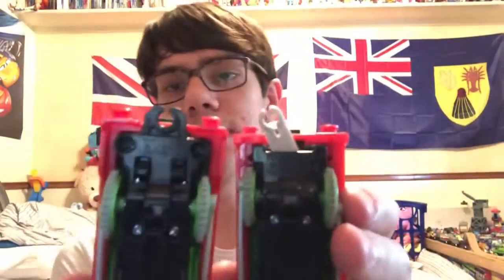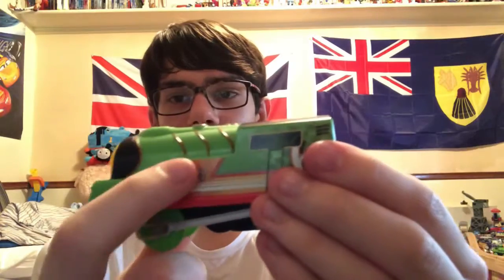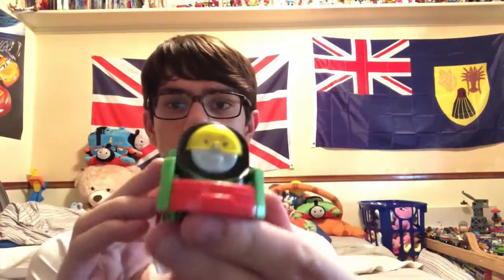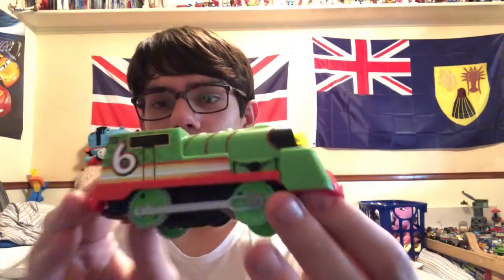Let me get Percy out. Here is Percy — look how cool he is! He's got the visor, pretty yellow. This is the top and the coupler, it's a bit different than my other Percy. On this side it shows Percy, but it doesn't show on the other side, which is a bit odd, but that's okay. He's got the number 6 on both sides, and you press the button to turn it on and off, but I need the batteries to do that.